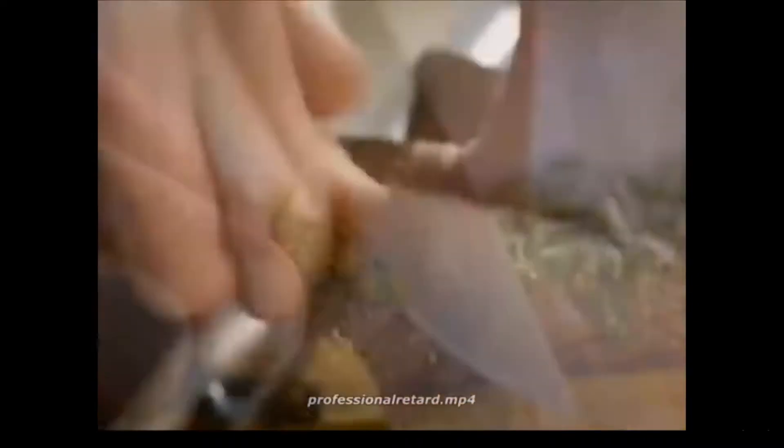Now, lift up the skirt. Open up the legs. Look at it — it's beautiful.